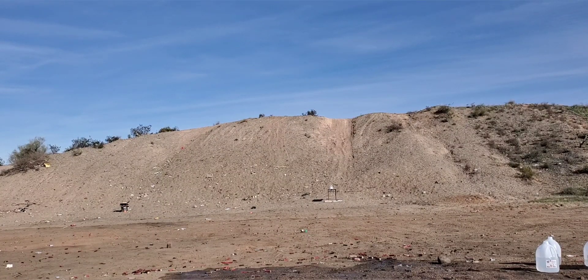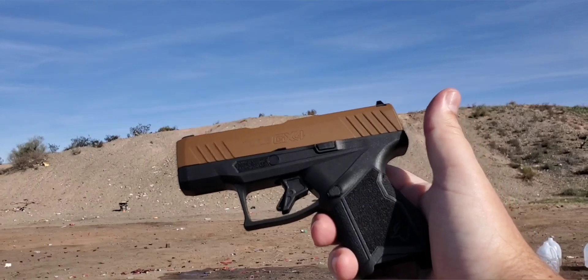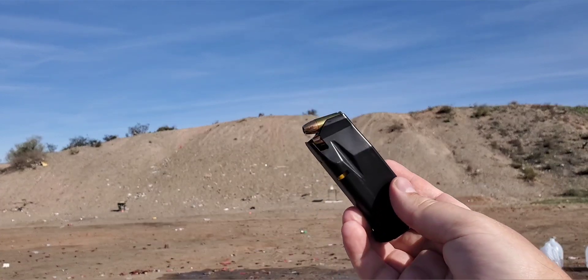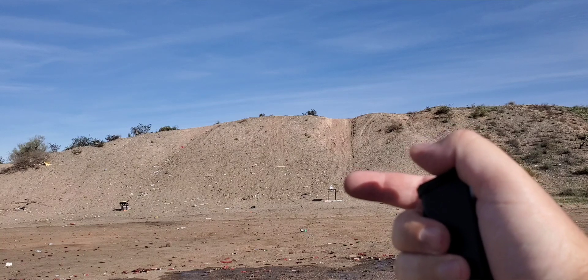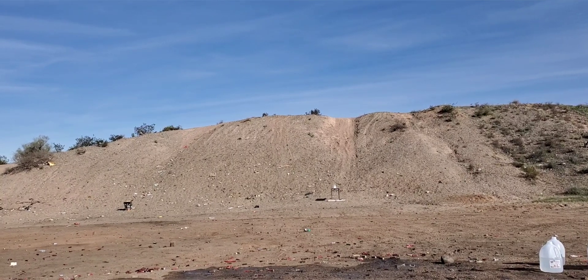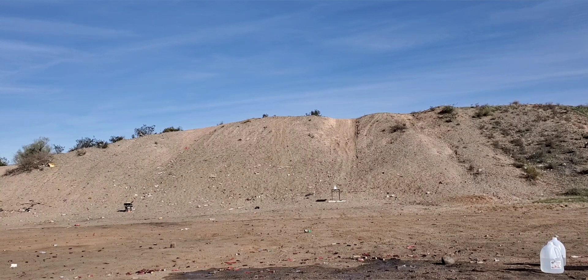All right guys, here we go. I got the 9 millimeter GX4 with the 124 grain Federal Punch. I have five jugs set up at 40 yards and they do have four layers of cotton t-shirt on it. I'm going to stand about 40 yards out and see if I can hit that thing and maybe we can catch it.